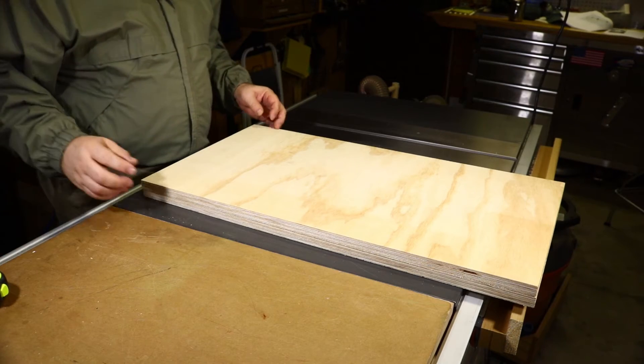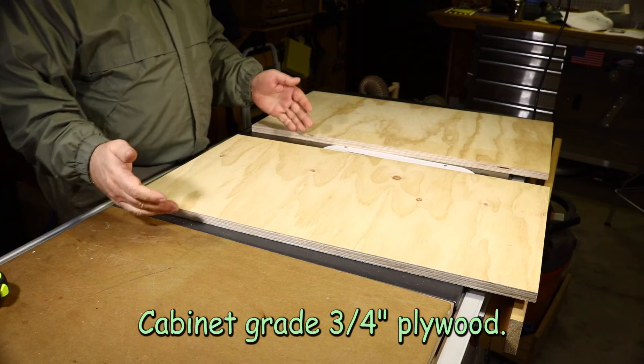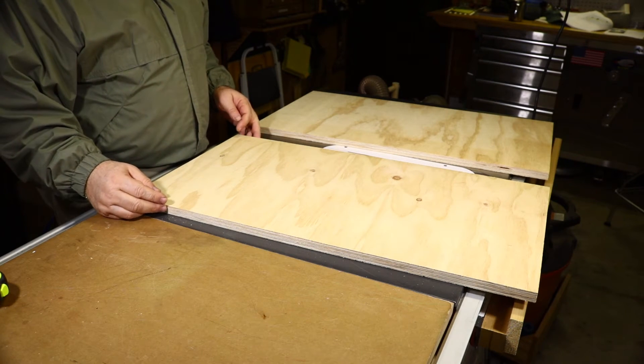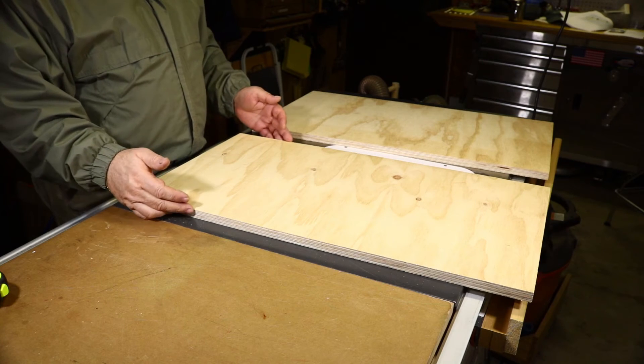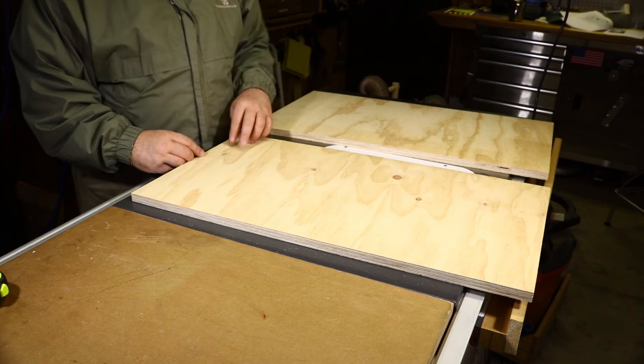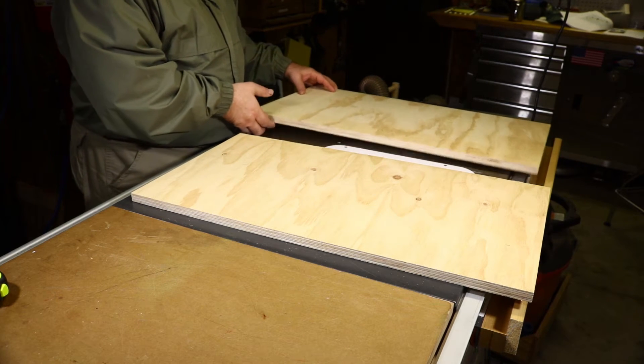Here at the table saw I had two boards that were 16-inch widths by four foot in my scrap pile, so I trimmed them down to a 15 and three-quarter inch width to clean up the edges and cut them to a 30-inch length — that's the size I'm aiming for for my drill press table.